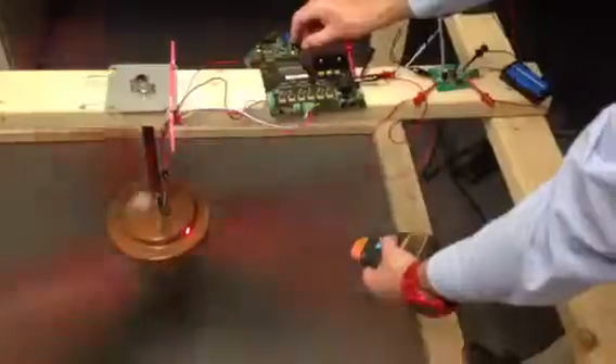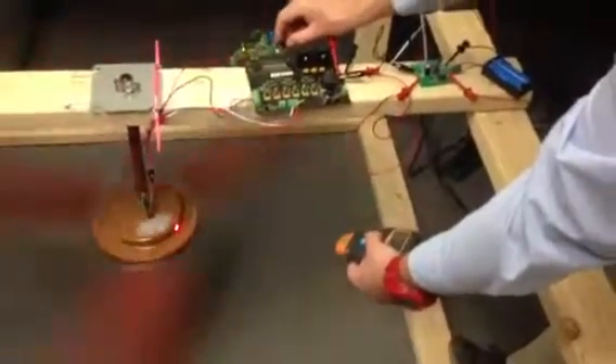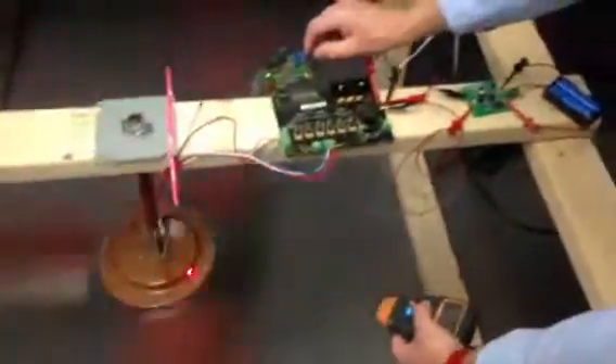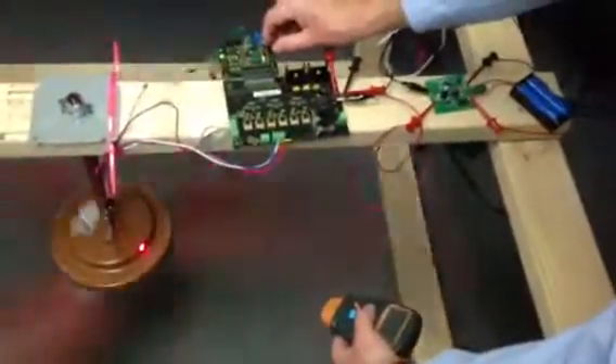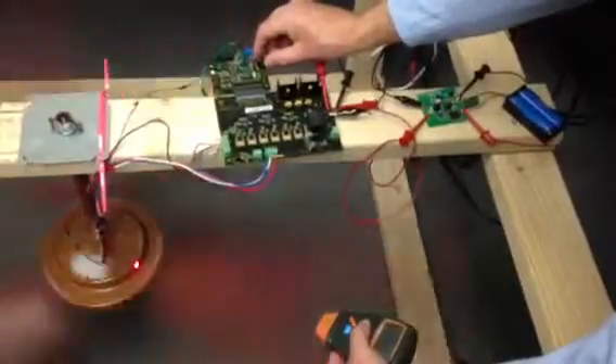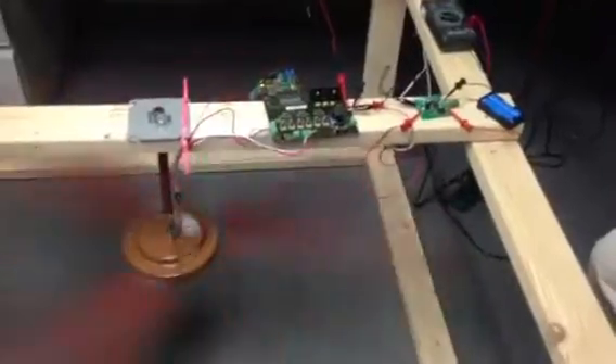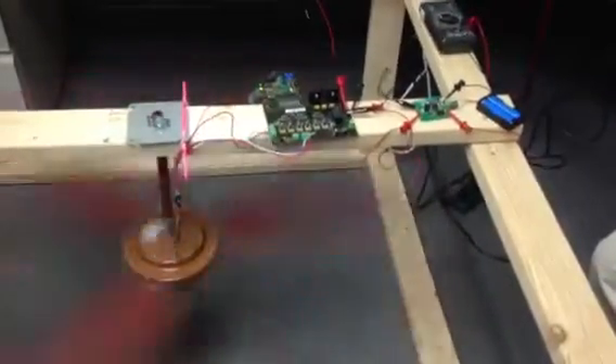We're increasing the speed, which creates a little bit more load and typically requires a little more current, but the efficiency of this system is amazing. Let me just validate that — yes, we're at 198.5. Yes, 200 RPM. There you have it folks, this is the most efficient ceiling fan in the world.